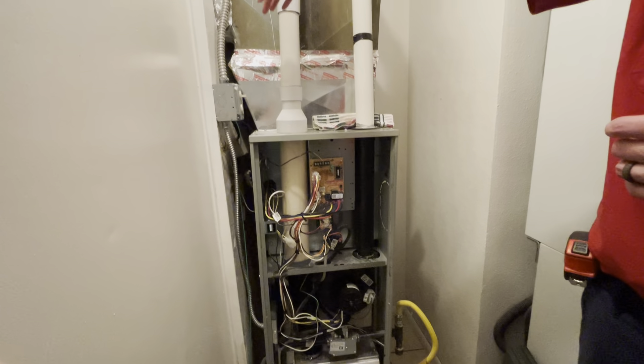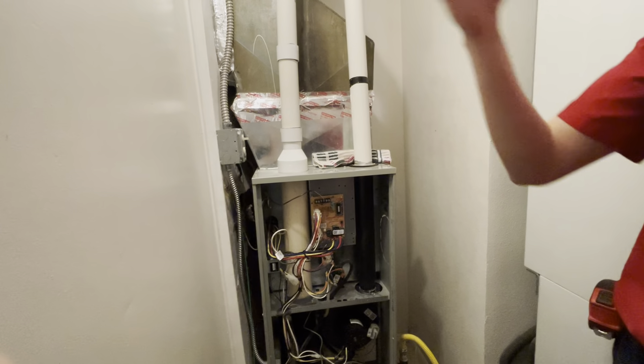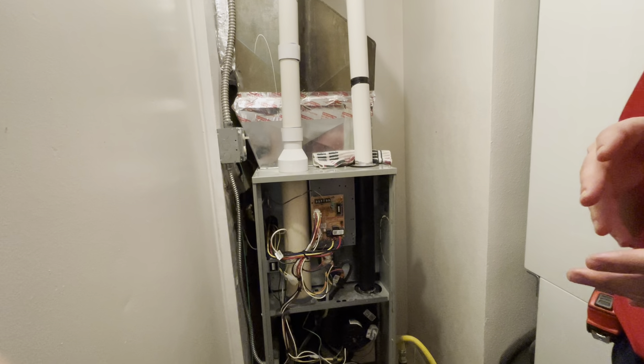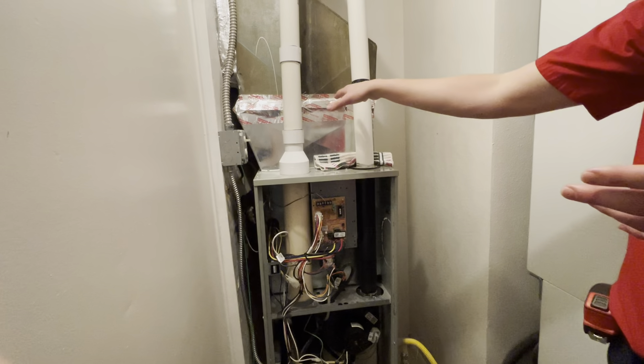You have the filter running basically on the other side of this wall. It's just a standard cold air return grill that's a flip open. That's a 20 by 20 by one filter rack and access. She said it's easier for her to access, but we've kind of talked and it sounds like she would almost prefer it here.